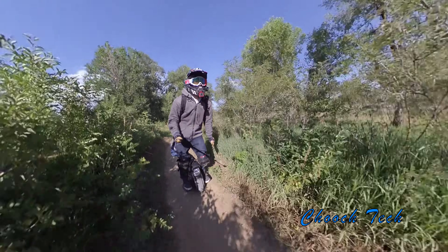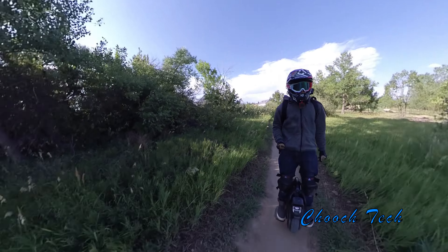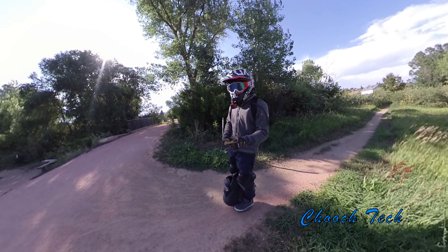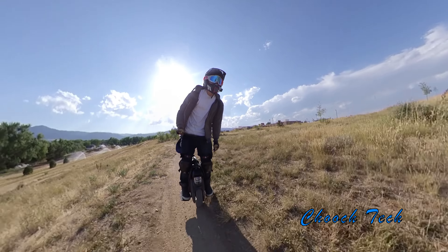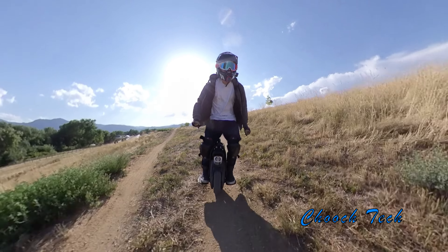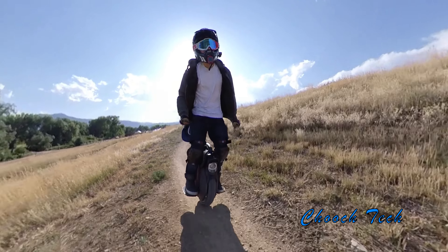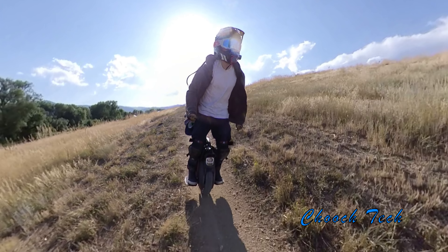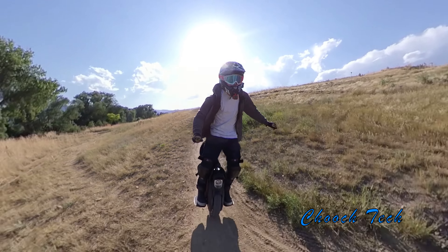Once you get one of these things, you may get it thinking you're going to use it just to get to work — save a little money on gas, not have to crank up the car every time you want to go four miles or pick up a coffee. But I think people get them and in about two weeks they realize this is beyond commuting. This is a lifestyle and it is so much fun. Your truck or car is going to sit once you get one of these things.